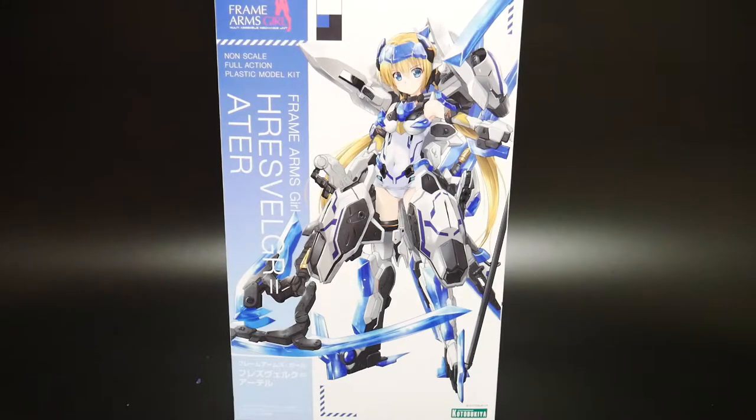I built one — I built the Architect off-white version, and I still need to review that, which will probably be coming this weekend. I went ahead and built it and I really really loved it. It was a very solid kit.